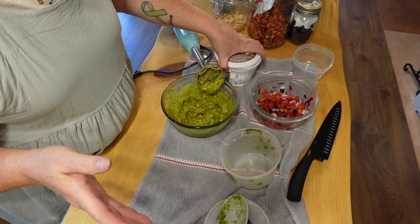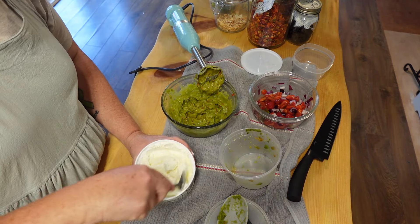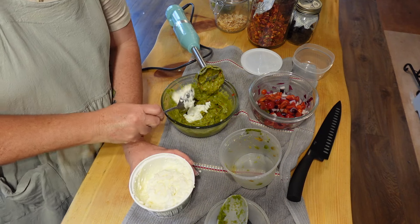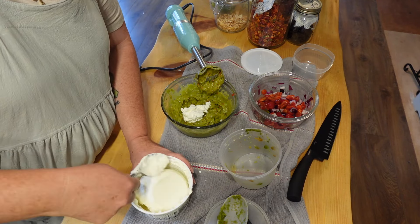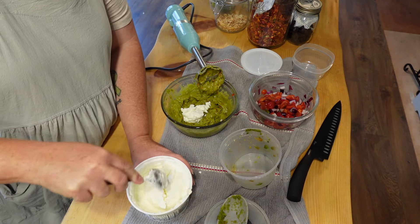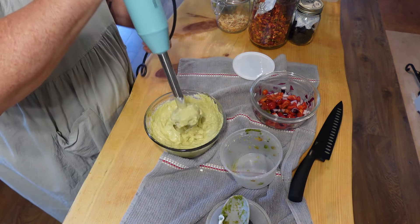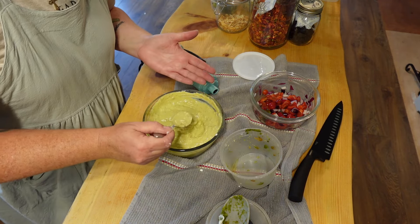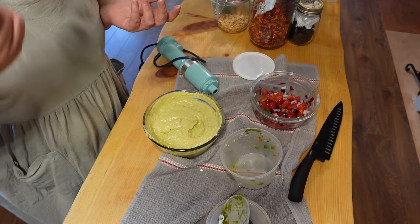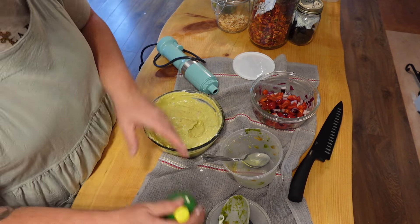If you don't have an immersion blender you can do this in your regular blender — I just didn't want to dirty up my blender and this works great. I took the sour cream out of the freezer, and I like to put roughly a little less than an equal amount of sour cream as the guacamole. I'm going to microwave it on defrost for a few seconds since it's still pretty frozen, then blitz it all together. We'll taste it and see if it needs any more salt or lemon juice.